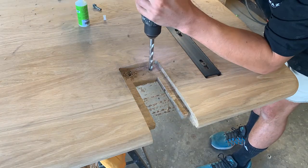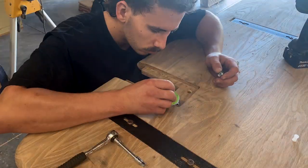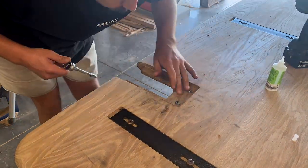I flipped the table over and started installing the threaded inserts where the leg hardware will connect, adding a few drops of CA glue when screwing them in just to ensure they don't go anywhere.